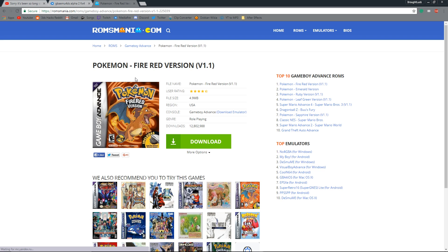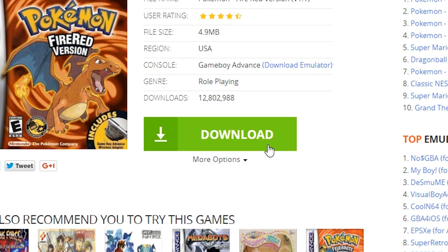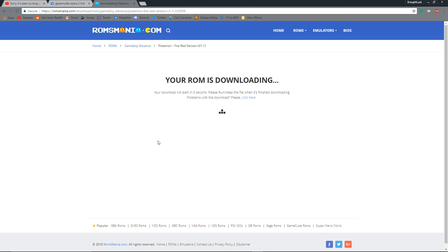I'm going to download Pokemon Fire Red. Okay, this next step is very important. Do not click the green download button. Instead, you'll want to click More Options and then click Browser Download Slowest. Wait for 5 seconds and it'll start downloading.